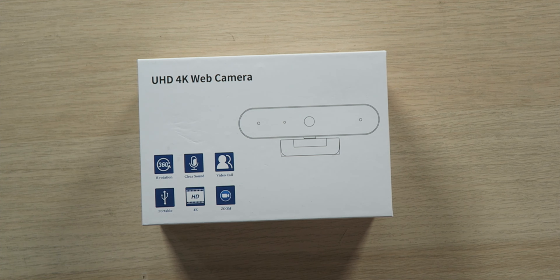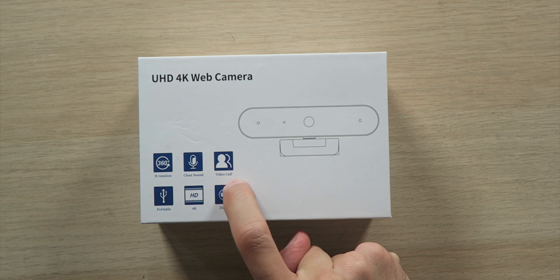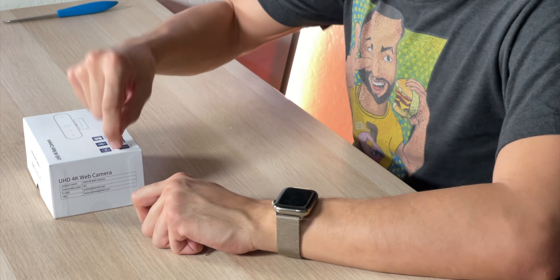So today we're looking at an Ultra HD 4K webcam with 360-degree rotation, clear sound quality, video call, portability, 4K, zoom — you name it. I feel like they're like, okay, we need to have some features on the box, what do we put? Stuff.